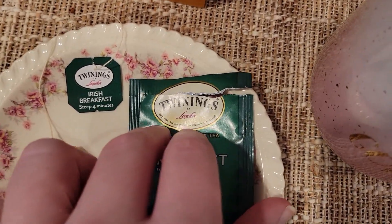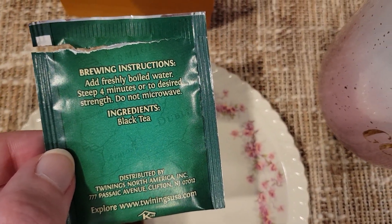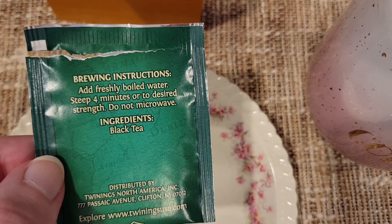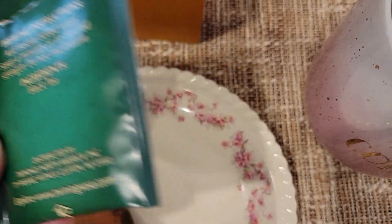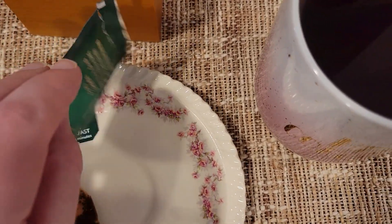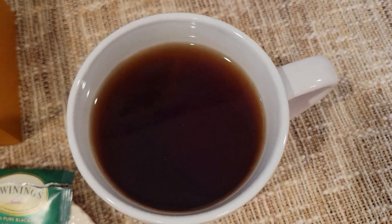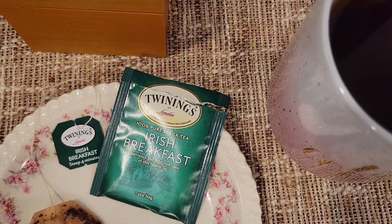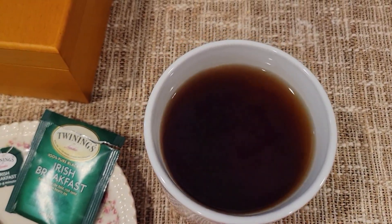Alright, let's dive into what we got here. Pretty easy ingredients list — just black tea. Four-minute steep time. I add two tablespoons of sugar as per usual. Here we go — Irish Breakfast, hoping it's as good as English Breakfast.